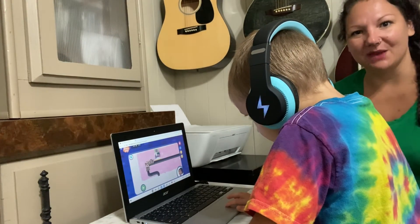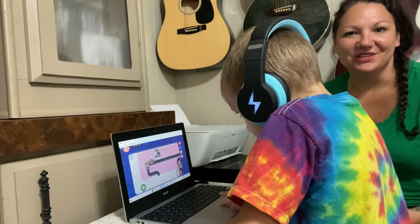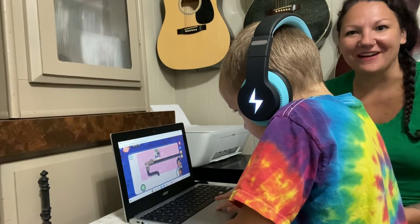So this is great because he's able to play his game and we don't have to hear it. We can be doing other things around the house and don't have to worry about it.